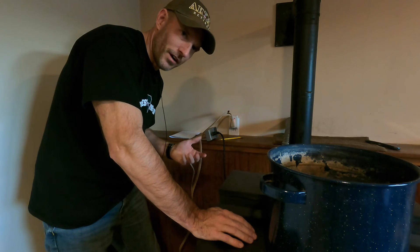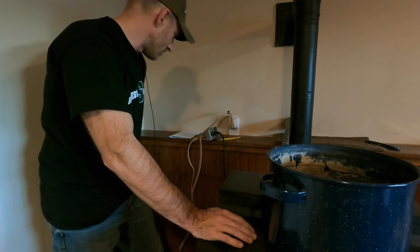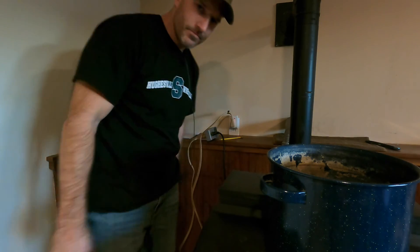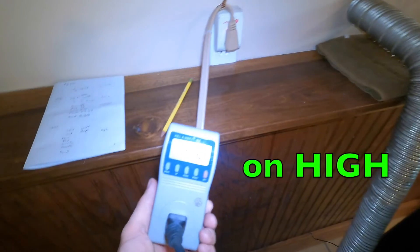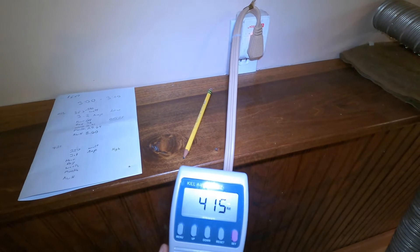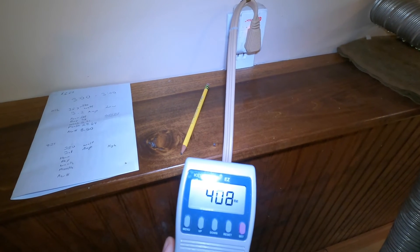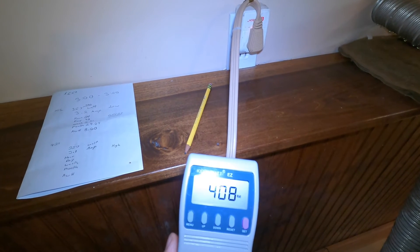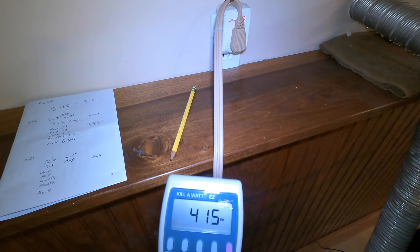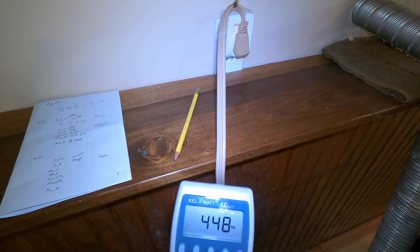So far I've burnt through about 65 pounds of pellets — just a little bit over a bag in one day. And it was down in the 20s last night. So far the fan just kicked on, and with the fan on high it's running about 4 amps. The highest it was, about 450, 448 watts, and then it dropped back down. That was definitely higher than on low, which makes sense. When the auger is on and the fan is on high, it's close to 450 watts.